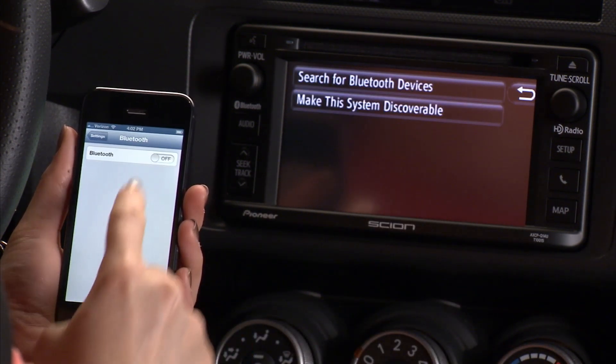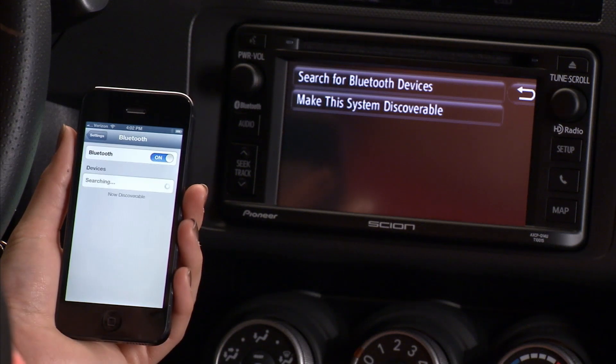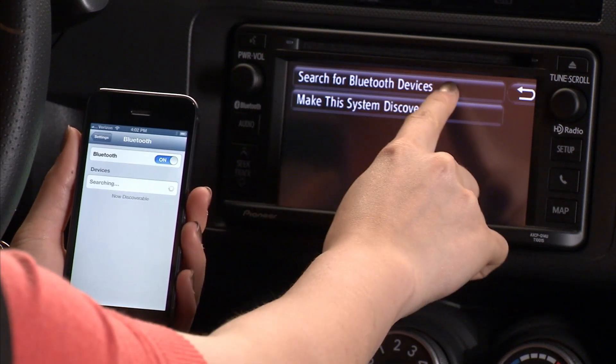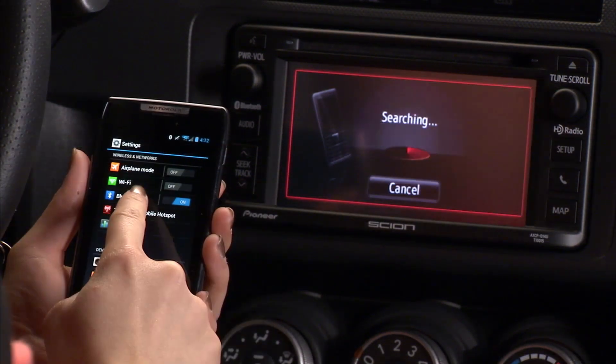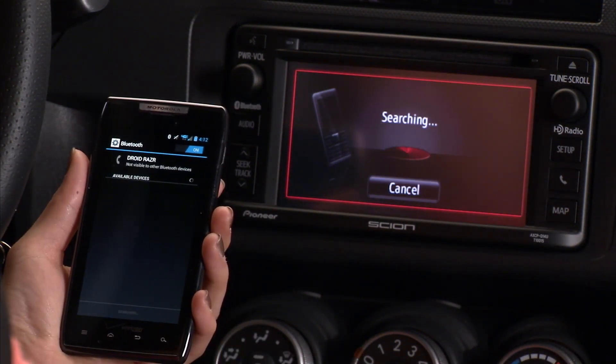On your phone in the Settings menu, make sure Bluetooth is on. Search for Bluetooth devices. A message will appear that says Searching. If you are using an Android device, you will need to make your phone visible to searching devices.